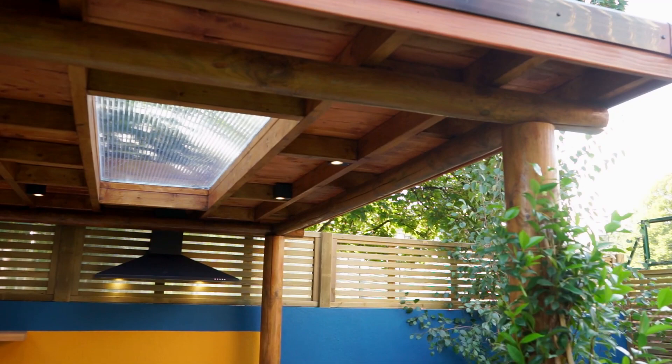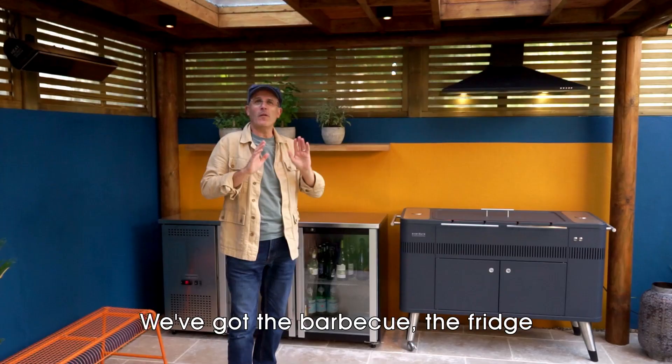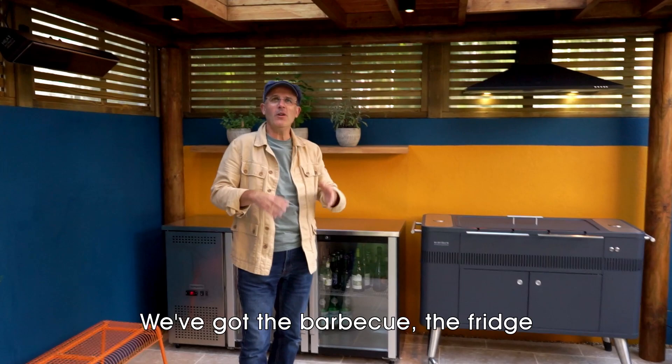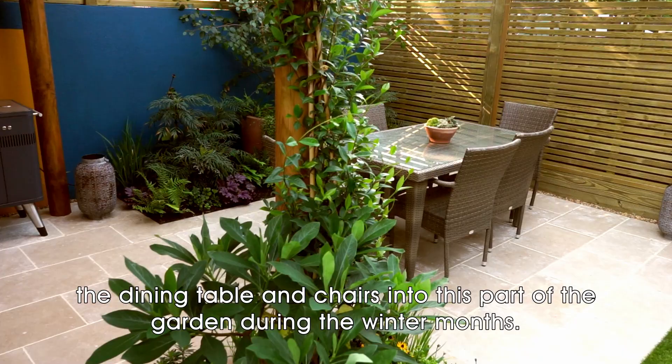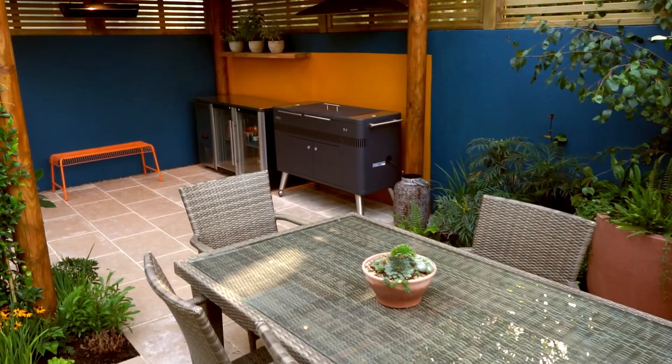Here we are at the main focal point of this garden: this fantastic wooden pergola. We've got the barbecue, the fridge, and as it's heated, it means you can bring the dining table and chairs into this part of the garden during the winter months.